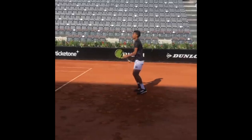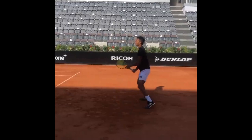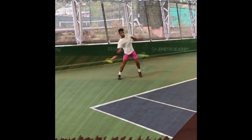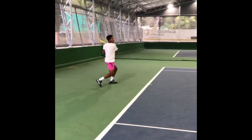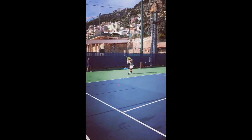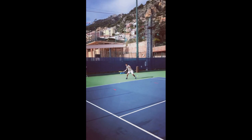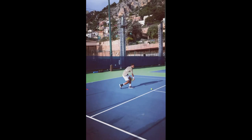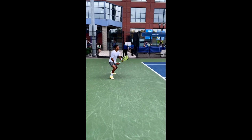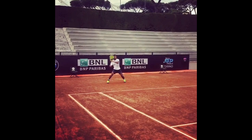The forehand is a shot used to assault and control areas of the court, as well as to open up opportunities for other shots. A player with a good forehand can have a sizeable edge on the court. Felix is also practicing his forehand to improve his technique — it's a complex shot that requires a lot of coordination and timing. By practicing it, he can work on his footwork, grip, and swing, all of which are key elements of a strong forehand. He can also develop the correct muscle memory.